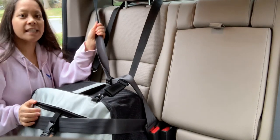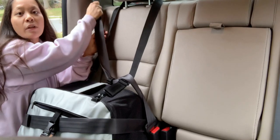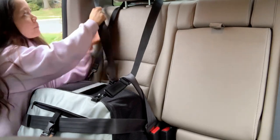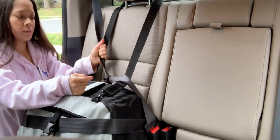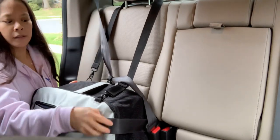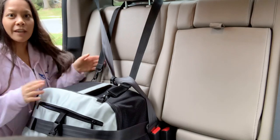Last step is you're gonna take that seat belt and pull it out all the way so that it locks up. Hear that click, let it go, pull it tight, and there you have it.